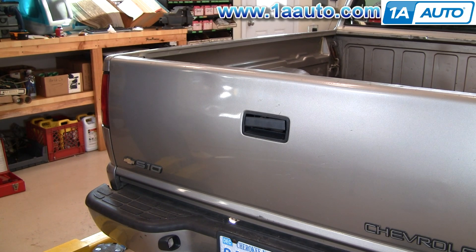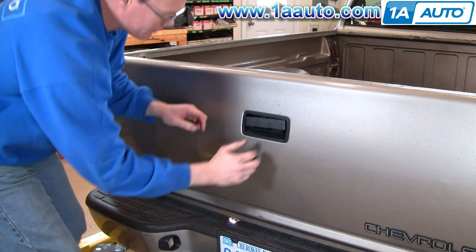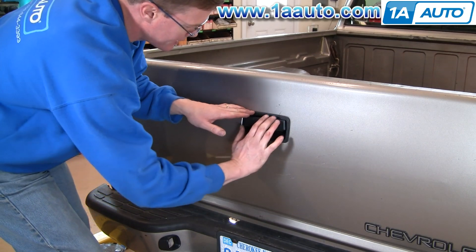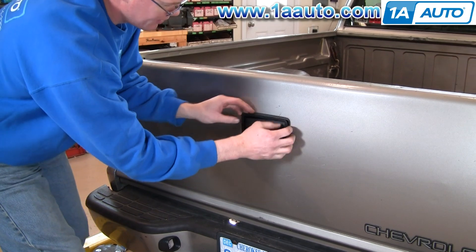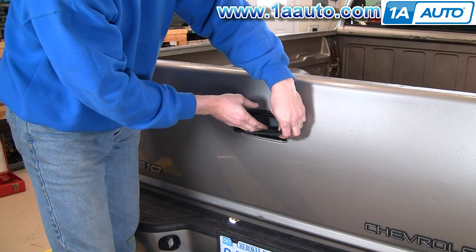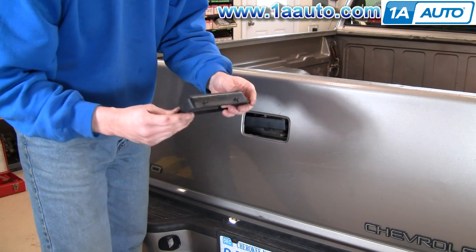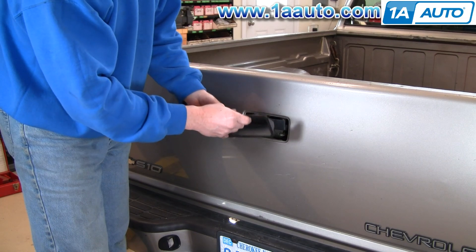Tailgate handle replacement on a S10 — pretty easy. This is the bezel; you want to just kind of push it down and bring it out. You can see it has two tabs that go down in, and these tabs lock it in.